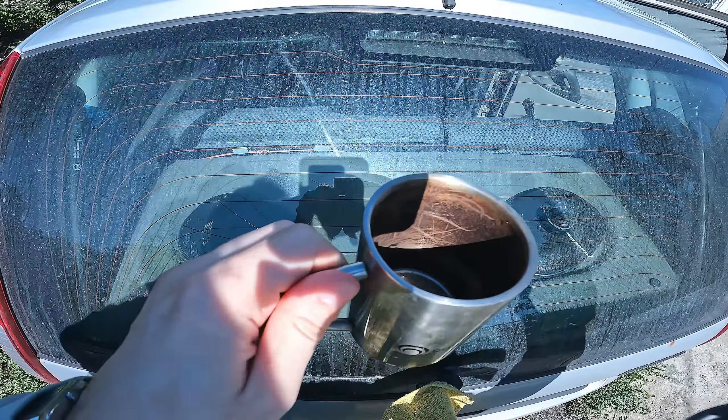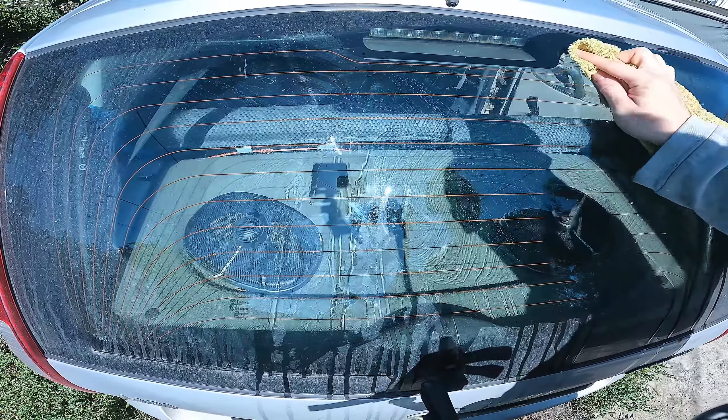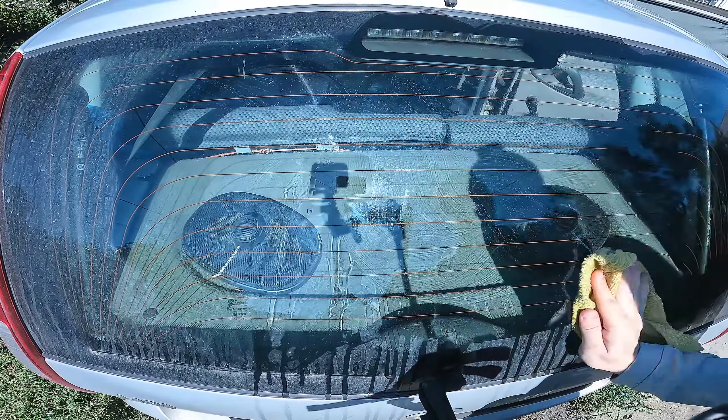Pour this water on the glass or on a rag, and wipe the glass thoroughly. You will see how the dry dirt and flies very easily move away from your glass — much easier and faster than using ordinary water.